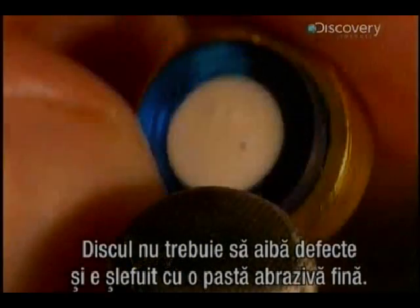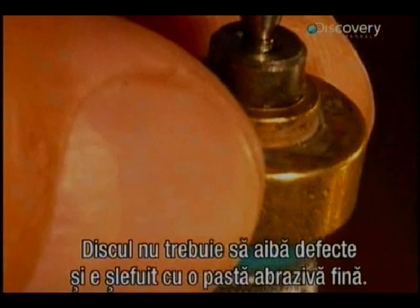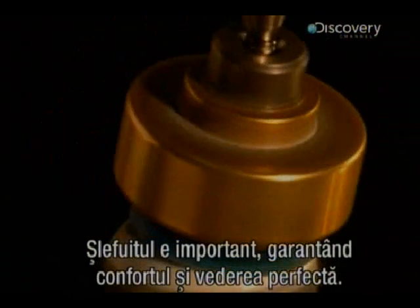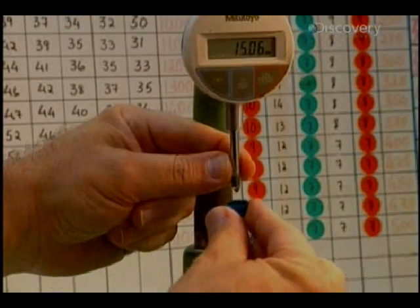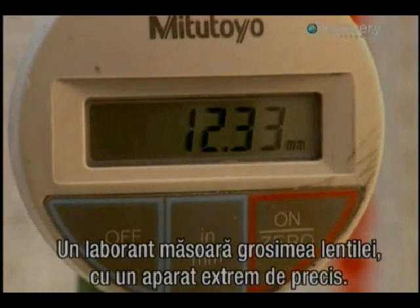The disc must be free from any imperfection and is polished with a super fine abrasive paste. Polishing is an essential step because it guarantees excellent comfort and perfect vision. A technician measures lens thickness with an extremely precise gauge.